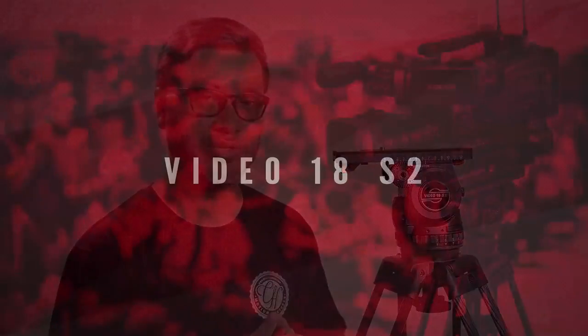My name is Clinton Hahn from CH Motion Pictures. I'm an Australian based cinematographer and I love how this state of the art technology enables me to do what I'm most passionate about.